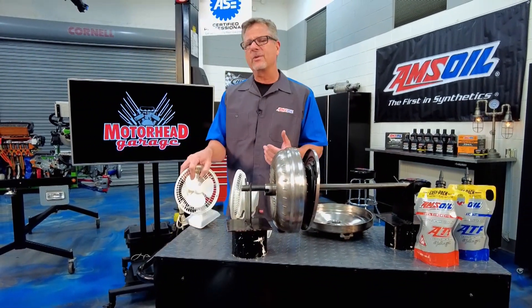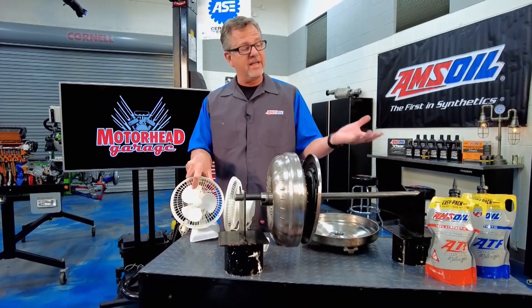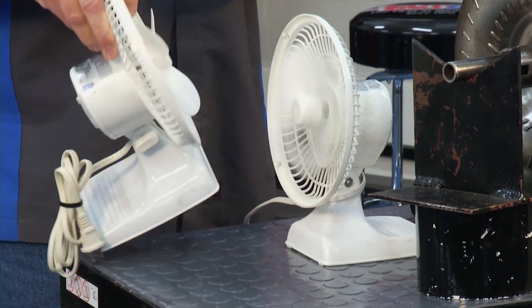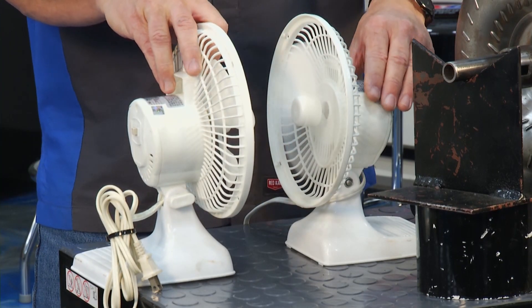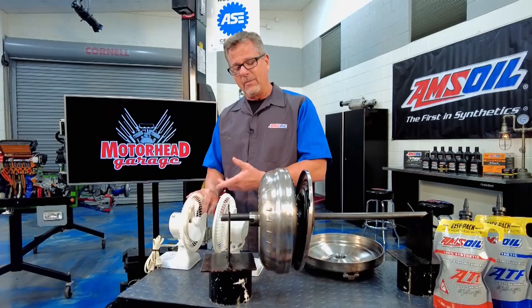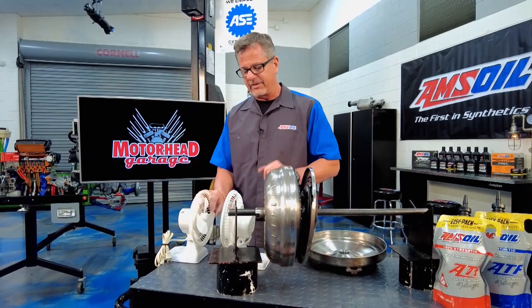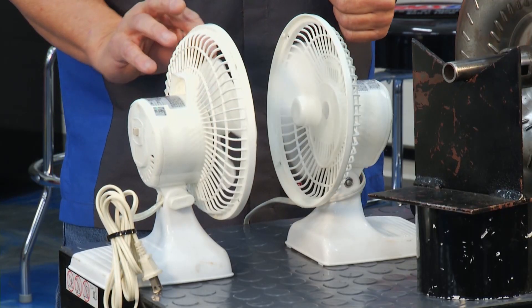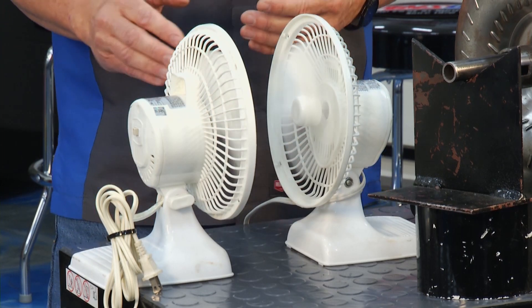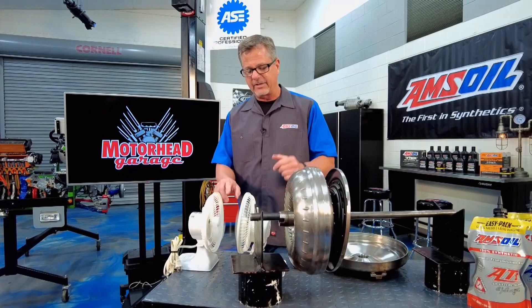What's going on with a torque converter? It's actually multiplying torque from the engine through the transmission out to the wheels, and this fan is a great illustration. This part would be bolted to the engine, so this is spinning at engine speed. When I'm at idle, well it's stalled — this hand is not moving. Then when you take off, we start multiplying torque and eventually it gets up to coupling phase, and I'll show you that as well.